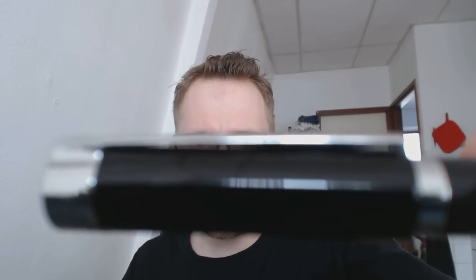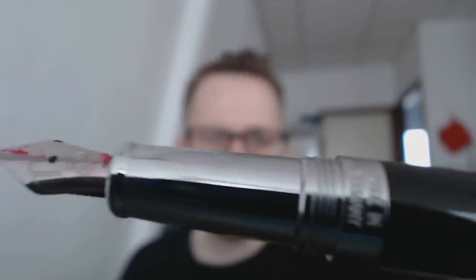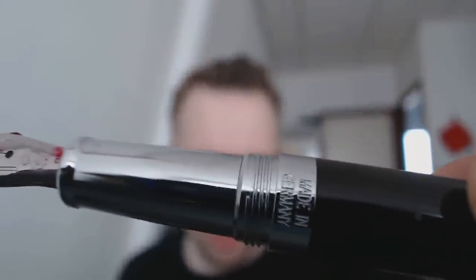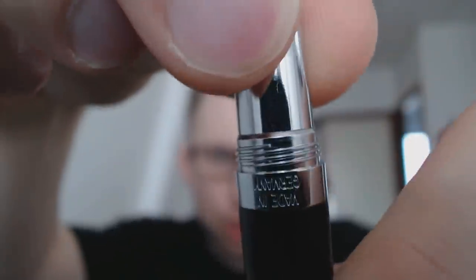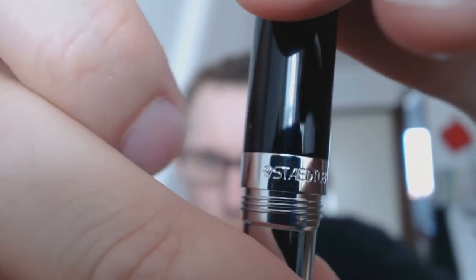You have this black resin cap that goes into a somewhat tapered barrel with a chrome-colored end cap that matches the highlights on the cap. When you unscrew the pen, on the center band it says Made in Germany, and on the other side it says Staedtler. You have threads, a section, and then the nib, which again features that Roman head. One thing I very much like is that this pen comes in fine, medium, and broad, which is cool because many manufacturers today only offer fine and medium.